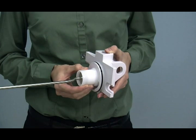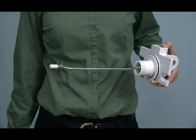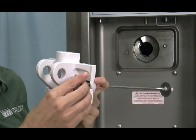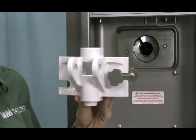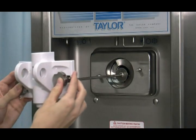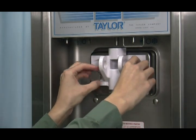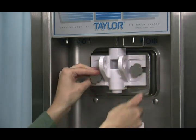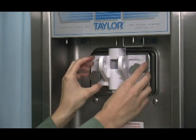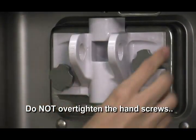Slide the front bearing over the baffle rod so the flanged edge is against the door. Place the white plastic guide bearing on the end of the baffle rod. Do not lubricate the front bearing or the guide bearing. Slide the slotted portion of the hand screws into the slots in the freezer door. With both hands, hold the sides of the freezer door and insert the baffle rod into the center of the beater assembly. The white guide bearing must fit securely in the hole of the drive shaft. Finger tighten the hand screws, making sure they are tightened equally and that the door is snug.